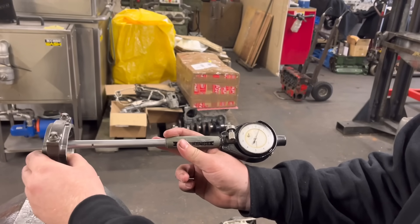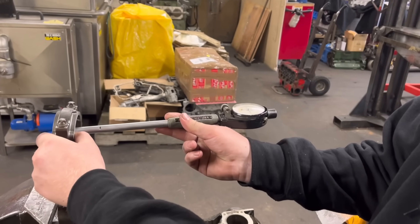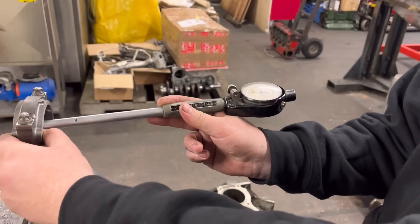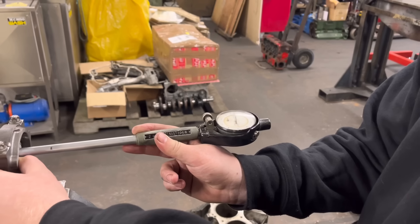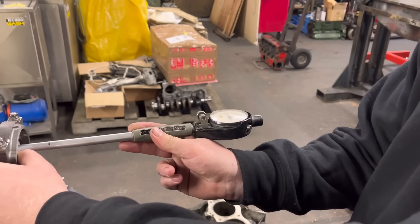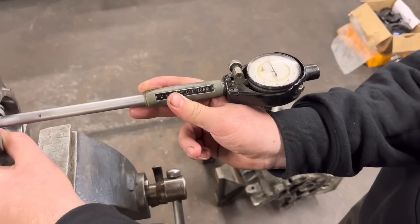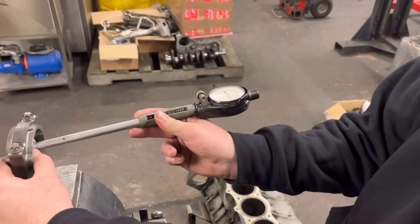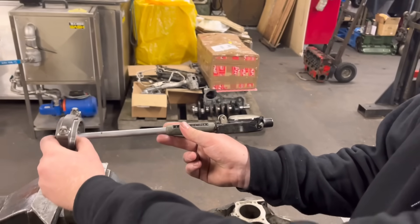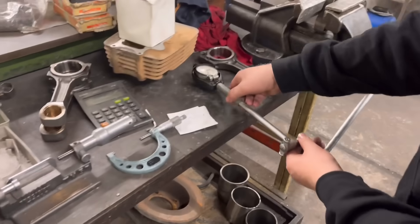We tend to like to run them on the mid to slacker side. If it was down near the one we would probably see that they are always very slightly oval. But because he's sort of mid-limit up to slacker, that is absolutely fine. If it was down nearer the one, we would ease that out - probably half a thou. But that looks ideal mate, so hopefully all the rest are the same.